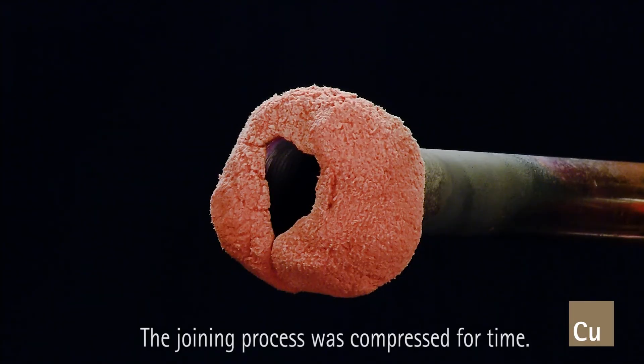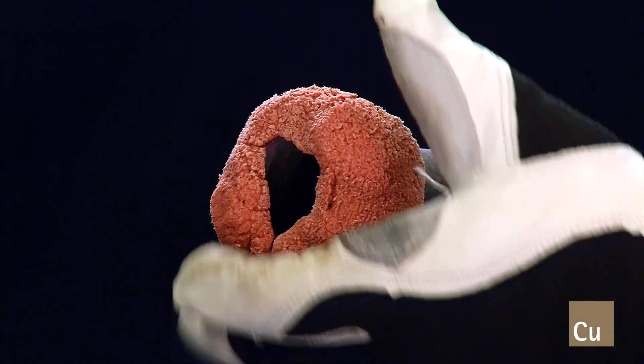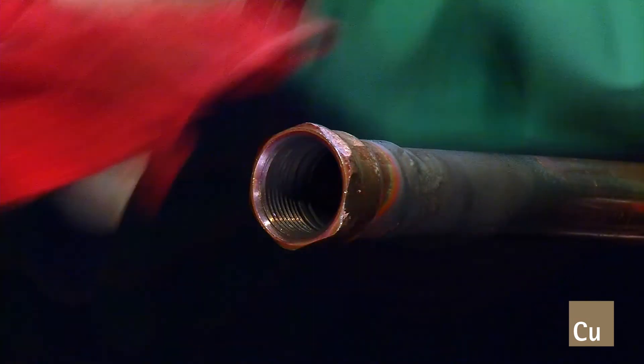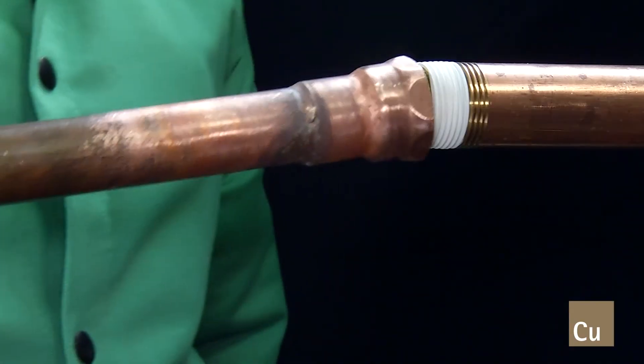When finished, allow it to cool to the touch. Do not quench the braced joints. Remove the heat sink material and clean the joint and the threads. Then apply thread sealant and make the joint by tightening it.